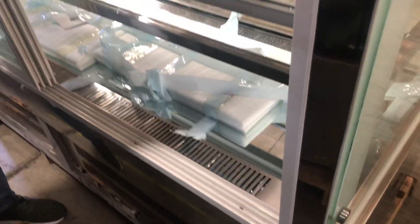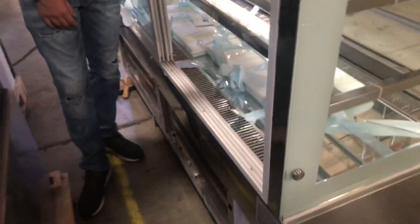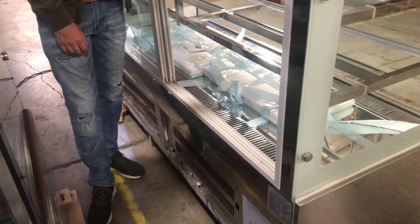Also with this unit, there is an LED light inside. You can turn it on and it lights up to display your pastry or whatever you want to place in here.